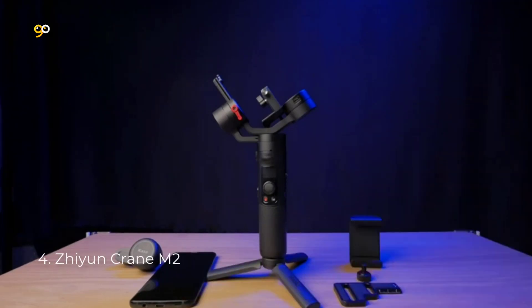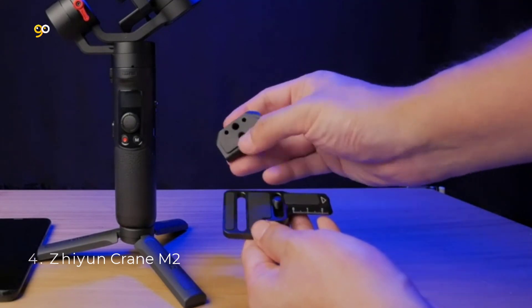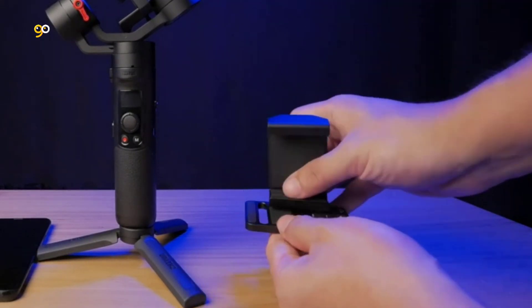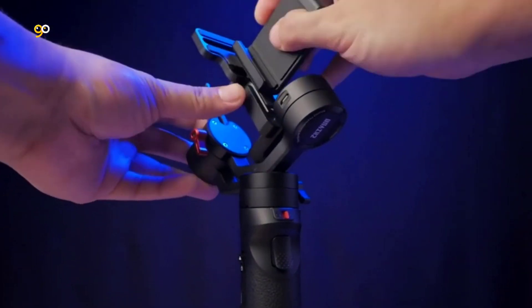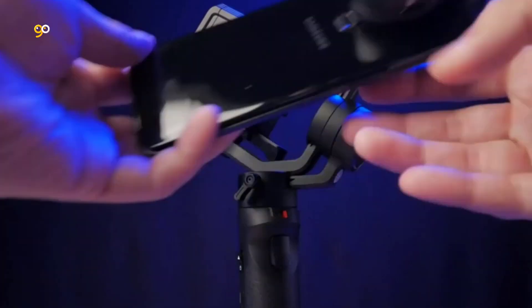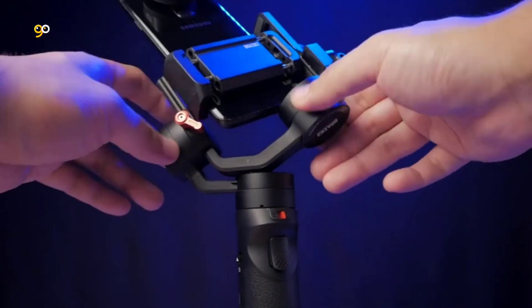Number 4: Zhiyun Crane M2. To make everyone a true filmmaker of their daily lives, Zhiyun brings a new handheld stabilizer designed for light mirrorless cameras, compact cameras, action cameras, and mobile phones. Featuring a more easy-to-use quick setup system, smart lock design, and 6 creative operation modes, the Crane M2 easily goes wherever you go and offers endless possibilities to your everyday creation.